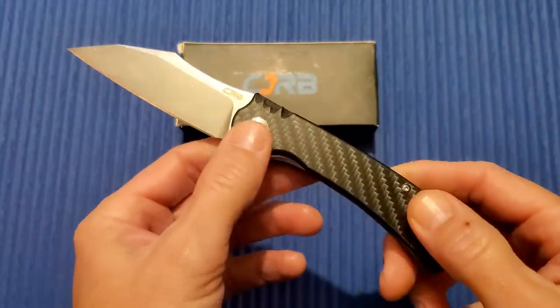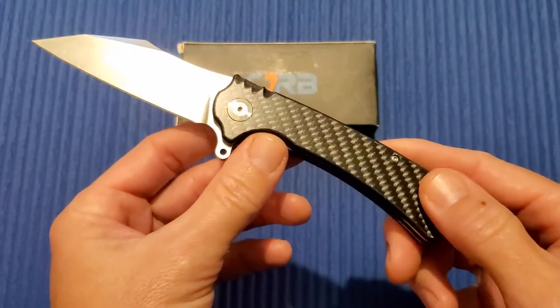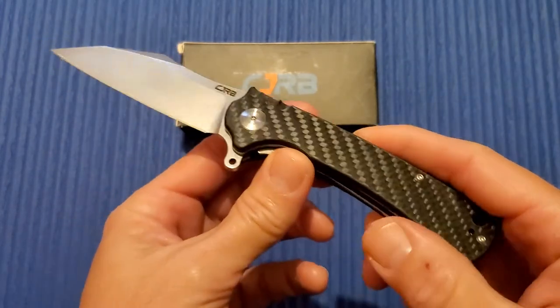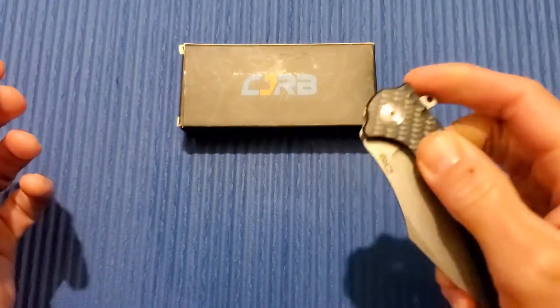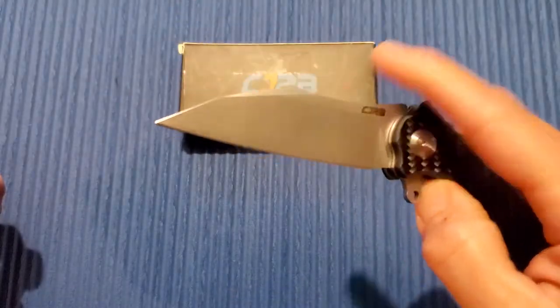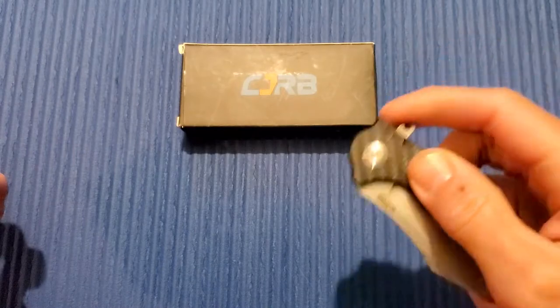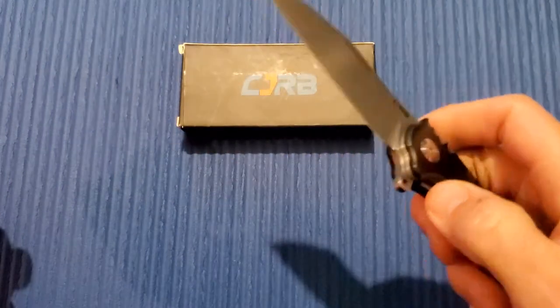This is the carbon fiber version — we have a few other G10 versions as well. Carbon fiber looks really nice. I love the style of this blade; love that Wharncliffe. I do not have a problem with D2 at all. And once again, for under 50 bucks, you cannot go wrong with these.